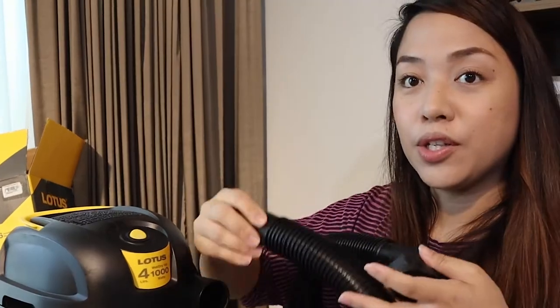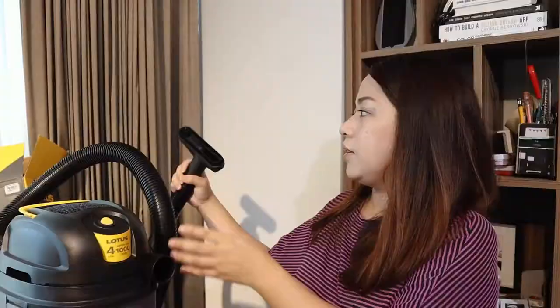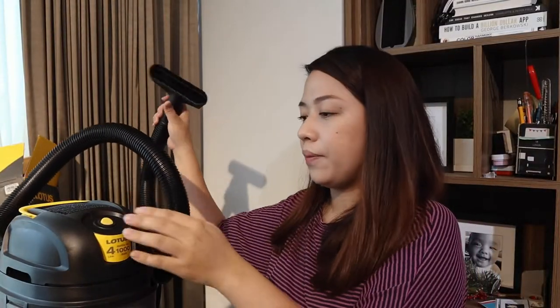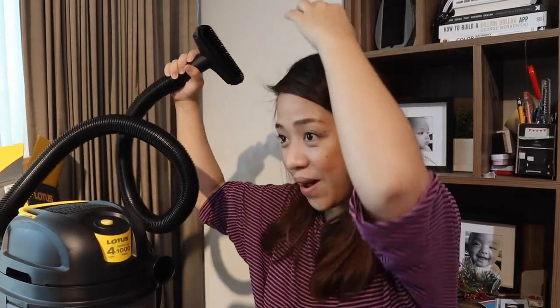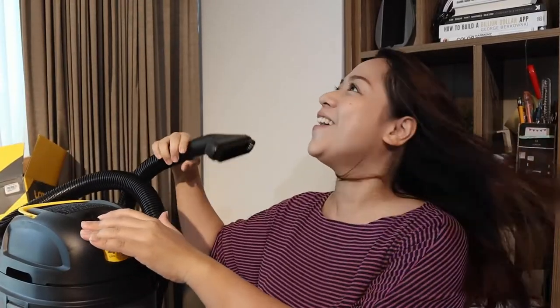Okay, we're going to switch it — let's see if it has the same effect. This one should be like a blower. Oh yeah! Oh wow, look at that — it's a blower! If ever our hair dryer breaks down, we have an extra! This is super nice. The vacuum is not noisy, but the blow dry is really noisy.